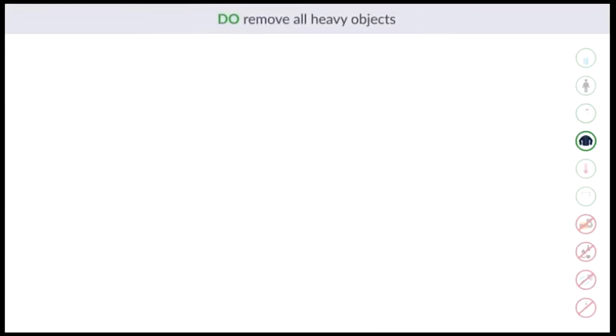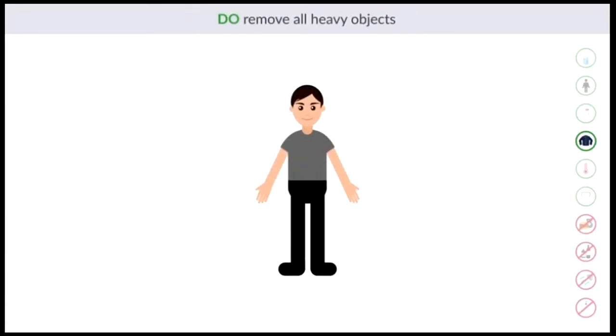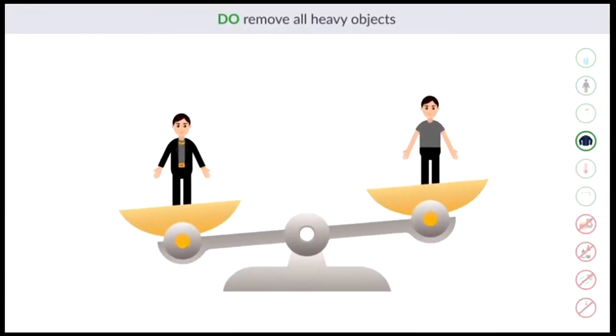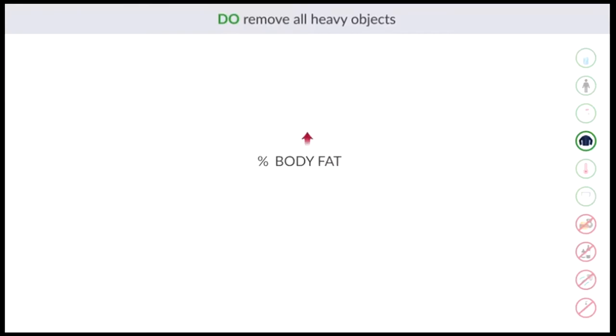Do remove all heavy objects. Heavy objects such as jewelry, watches, belts, wallets, and jackets can add to your overall weight. Since heavy objects are not being measured, the InBody will consider the excess weight as body fat, resulting in inaccurate body fat mass measurements and a higher percent body fat.